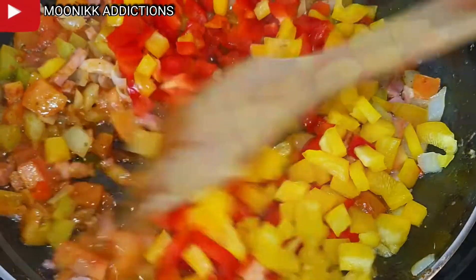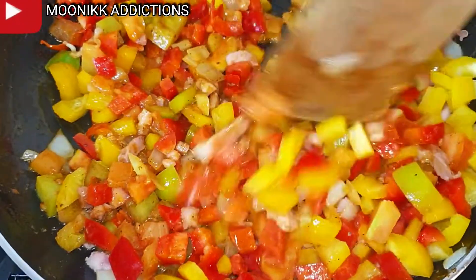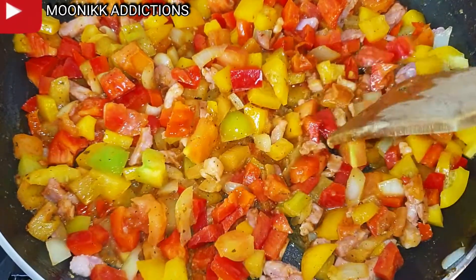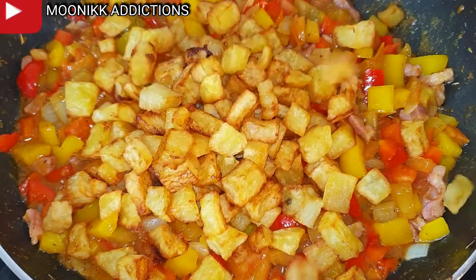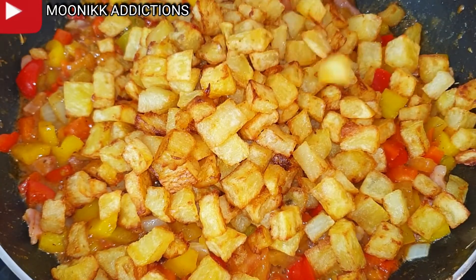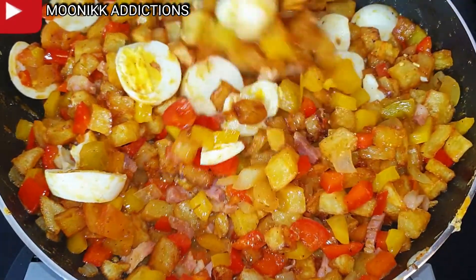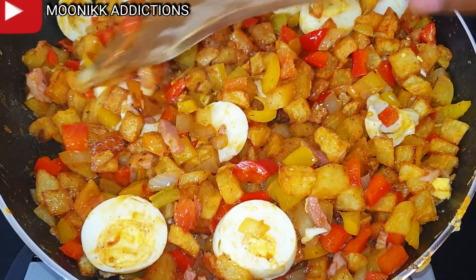Stir fry for about three minutes, then gently pour in the fried potatoes. After that I'm going to add in the boiled sliced eggs — remember I used four boiled eggs — then continue to stir fry for another two minutes.